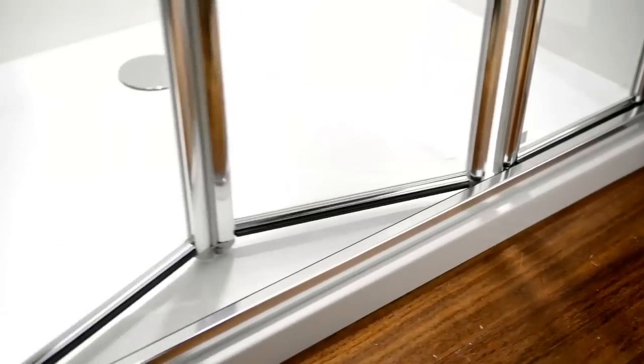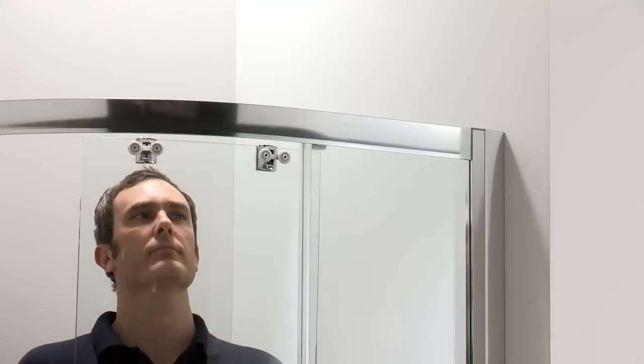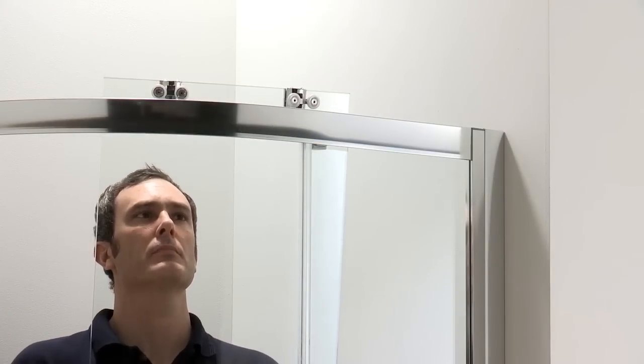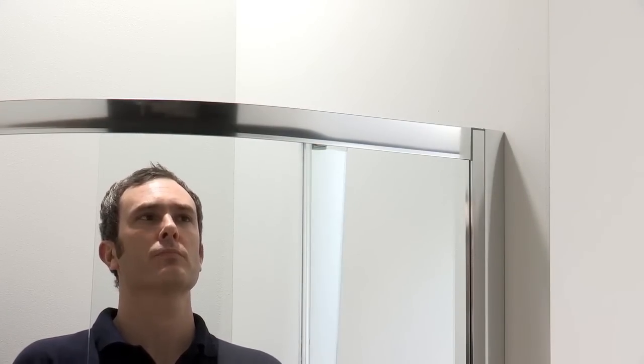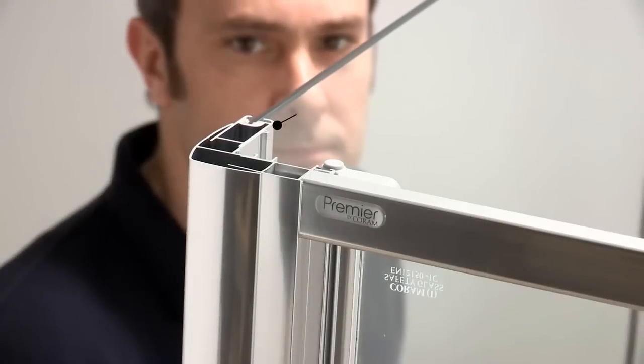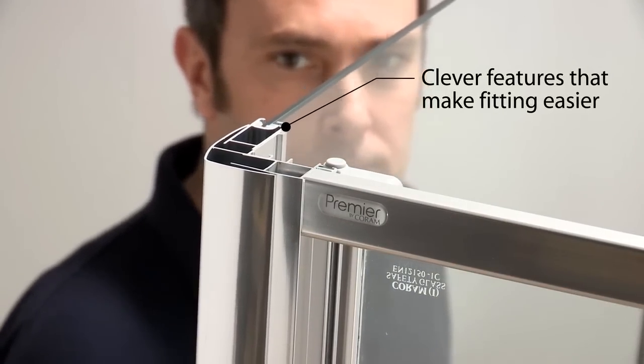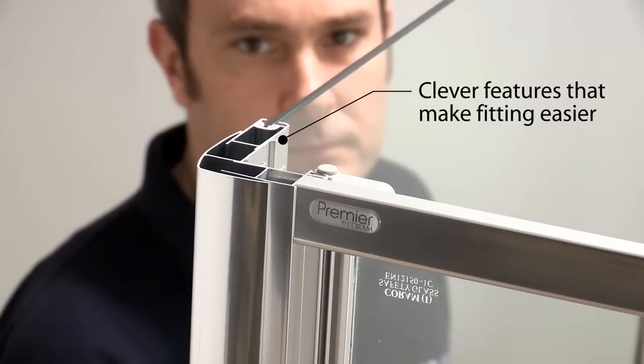Most of the glass used in luxury cars is less than 4mm thick for the same reasons. Keeping the weight of both the aluminium and glass to a minimum makes Premier easier for you to lift and fit, without compromising the quality of the finished installation.